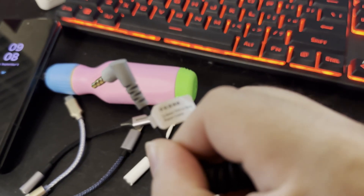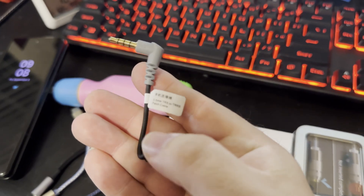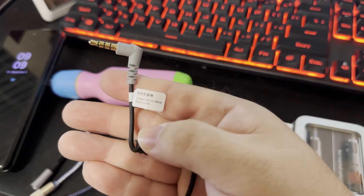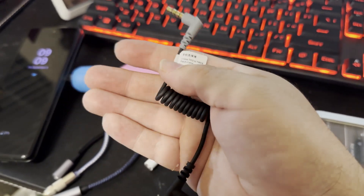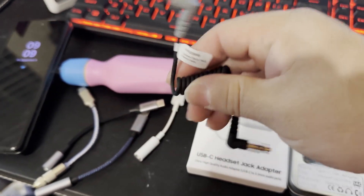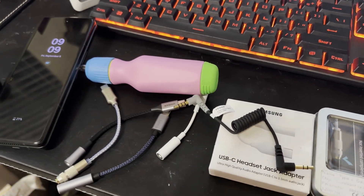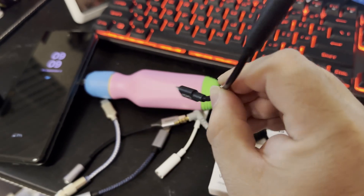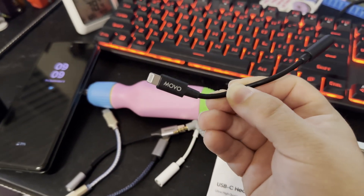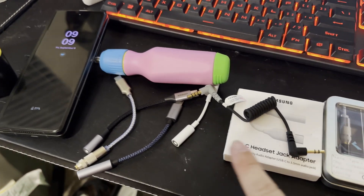As you can see right here — let me get it to focus — this is the TRS to TRSS patch cable. This is the one that you use when you use phones, but you need an adapter dongle. As I mentioned, I purchased this one for the iPhone — it's an auxiliary to lightning adapter. No big deal. Then I purchased all of these.